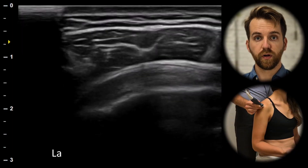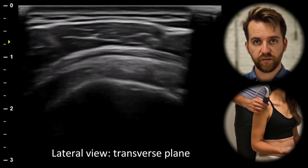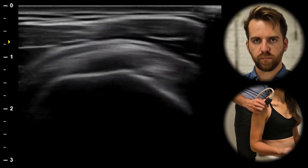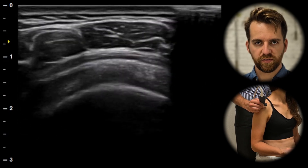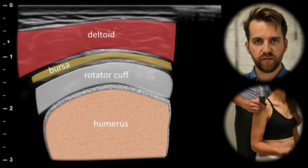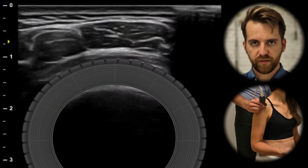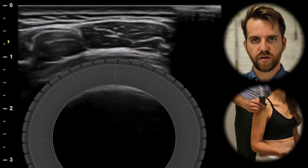Next, from the lateral view in the transverse plane, we can identify the rotator cuff in the short axis. Between the deltoid muscle and the rotator cuff we can identify the subacromial bursa. A healthy rotator cuff should resemble the appearance of a tire.